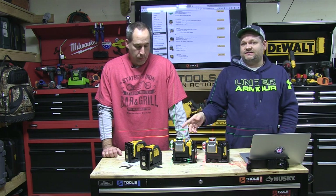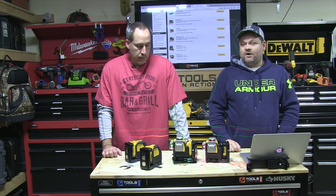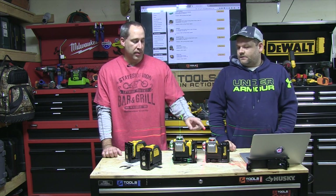They also have red lasers, they have a cross line laser, and they have a 360 laser — a conical laser. I love these lasers. Bosch has got a 360 and I love that style laser.